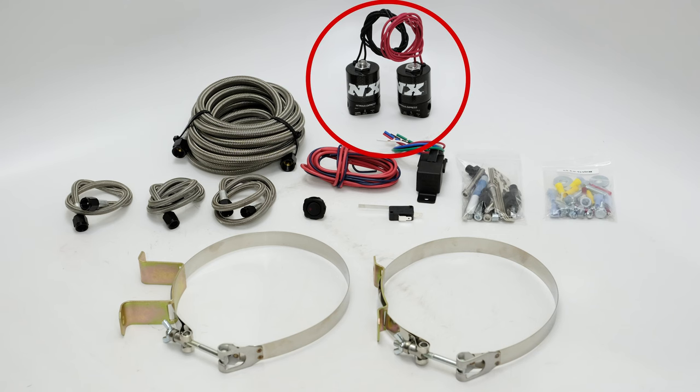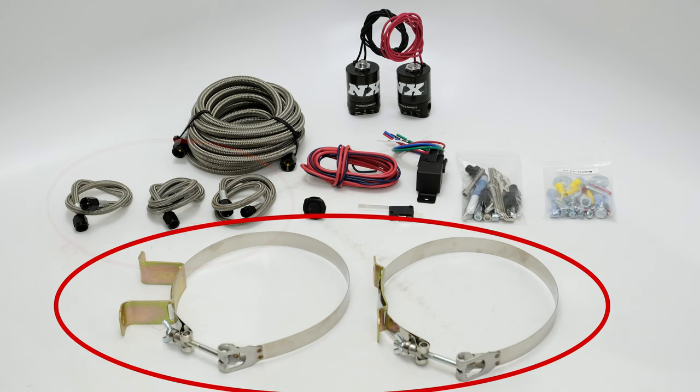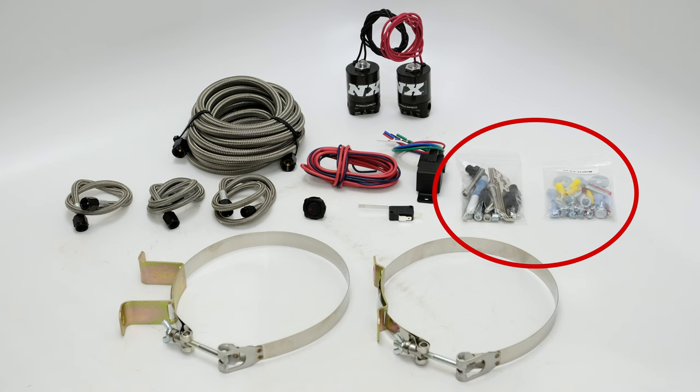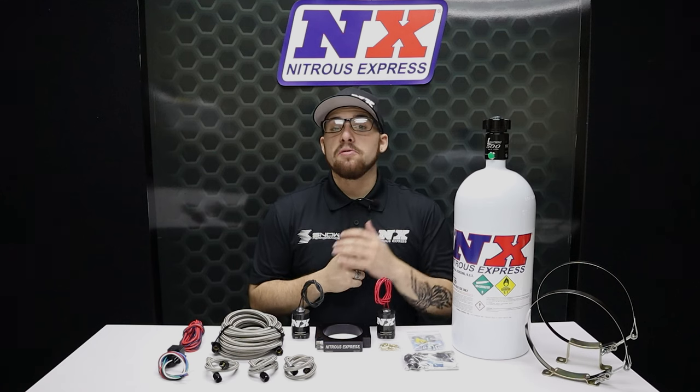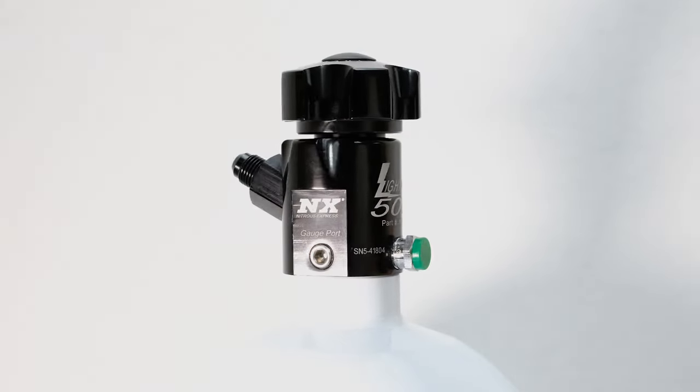This system includes Pro Power Lightning Series solenoids, 6-8 inch feed line braided stainless solenoid-to-plate lines, stainless bottle brackets, a master arming switch, a wide open throttle switch, as well as every nut, bolt, and electrical connector needed to complete the installation. Systems with the bottle include the Lightning 500 bottle valve, which not only looks great but is packed with features.